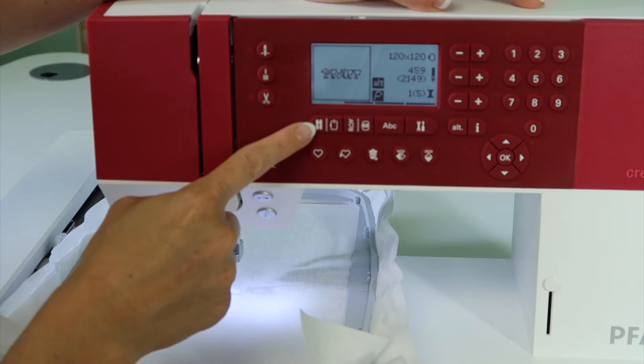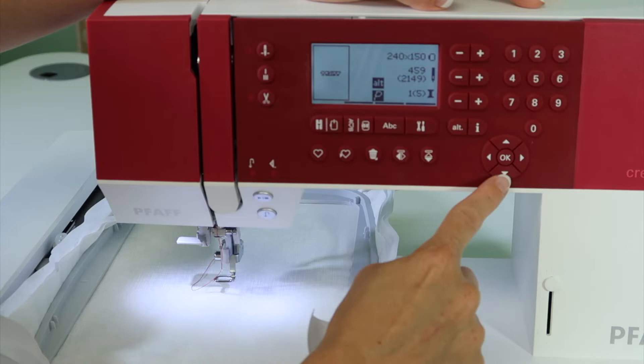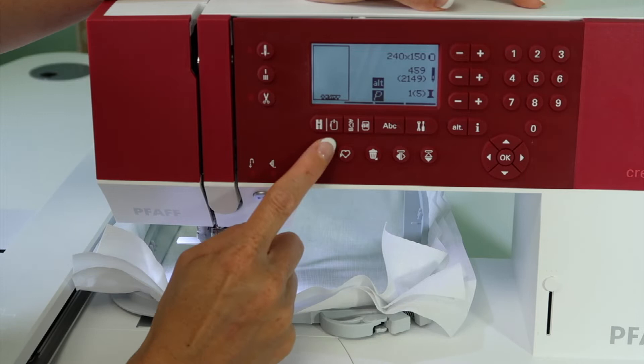Touch the hoop and foot picture to bring it into the embroidery area and tell it which hoop you're using. Today we have the 240 by 150 hoop on. If you want to embroider it at the bottom of the hoop, hold your button down and move the entire design down to the lower part. It'll stop when it gets to the bottom and it won't go any further.